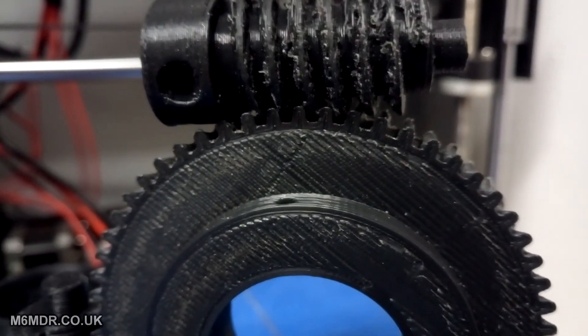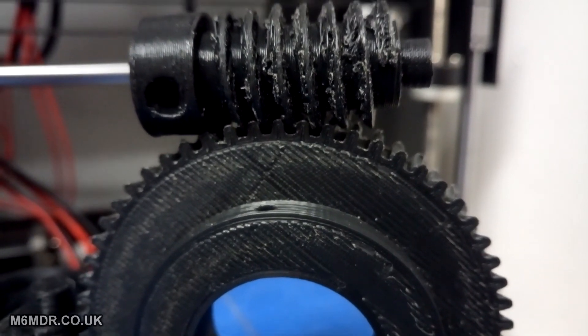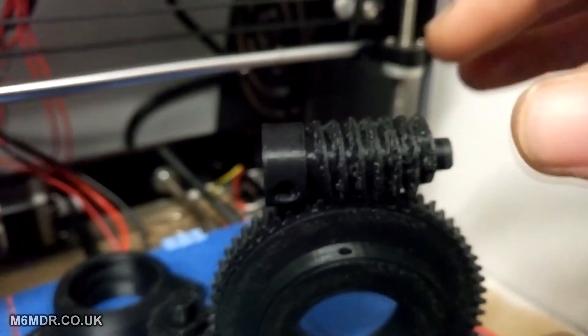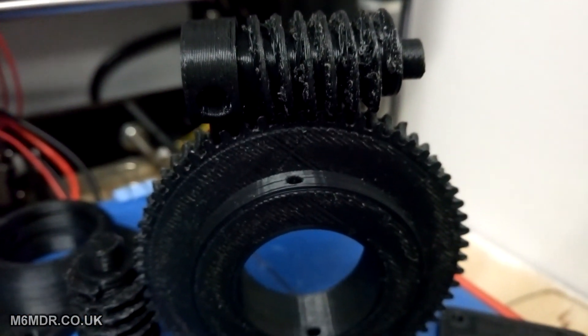So they are a little bit stringy on the underside of the threads, but on the top sides they are okay. The outer edges are good as well. You can see just how well they interlock. When I move these about, once they are locked together, there is no real play or wobble in them — so they are quite firm.